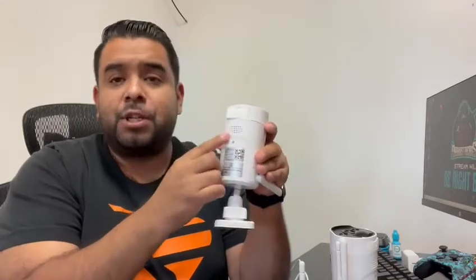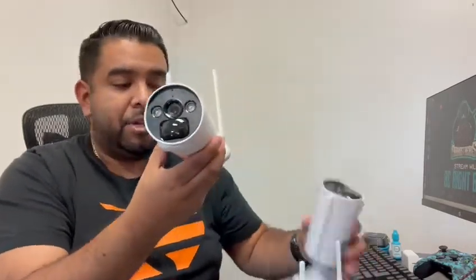At the bottom it has a built-in microphone and speaker, so you can communicate directly through the camera. For example, if you're watching the feed on your phone and somebody is outside your house, you can actually speak to them through the camera.